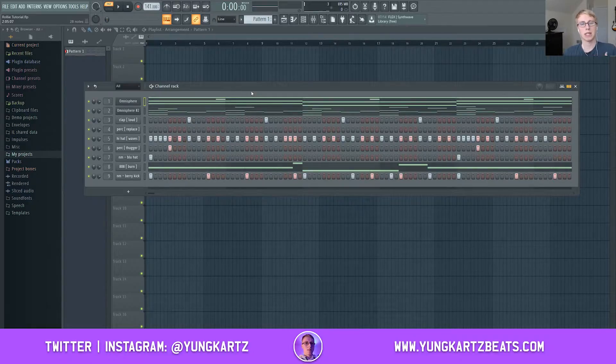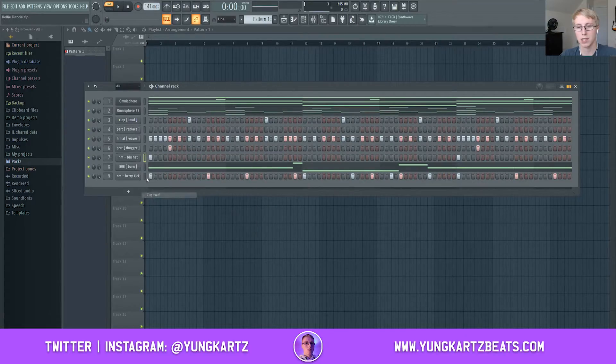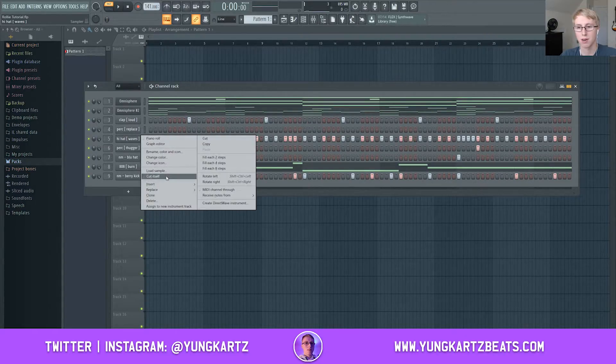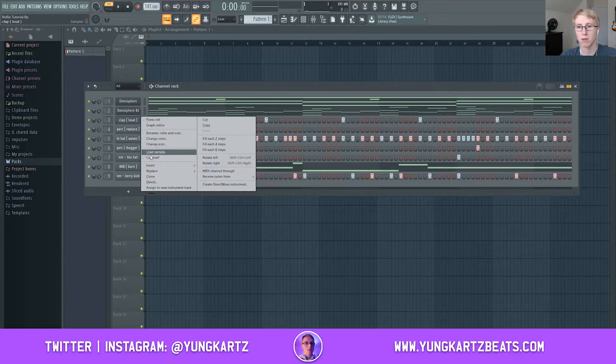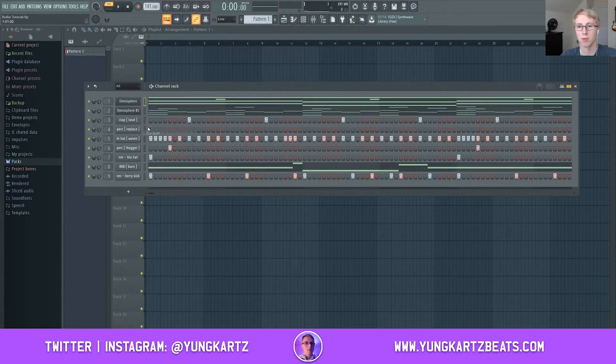As you can tell, the beat is not clean whatsoever — it's very dirty and sounds very muddy. What you're going to do is go ahead and turn each and every individual sound up in your channel rack. Now we're going to make sure that 'cut itself' is turned on for each and every individual sound. What 'cut itself' does is it keeps your sounds from overlapping with each other.